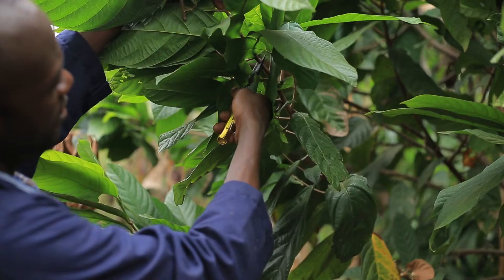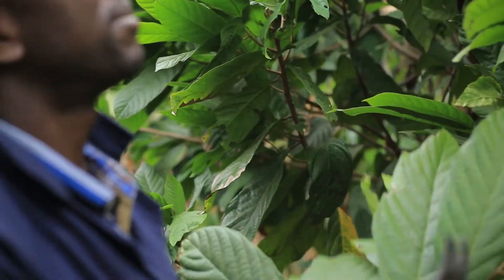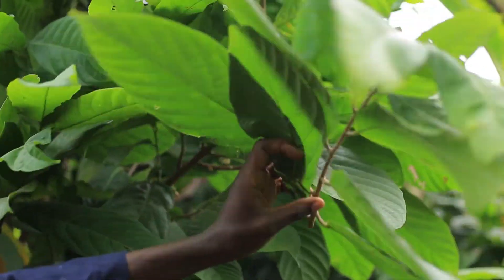After that, you will have to collect the scions. When cutting the scions, you basically go for the shoots that are directly facing the sun.